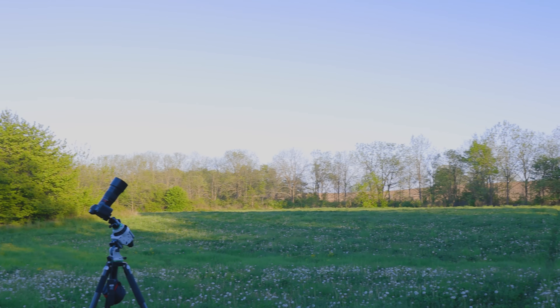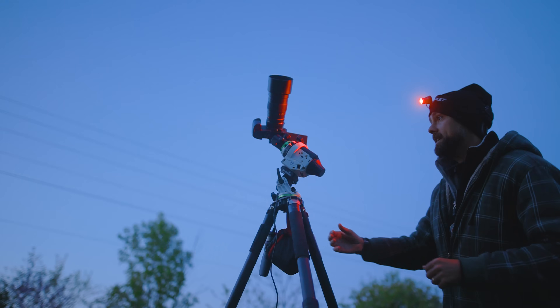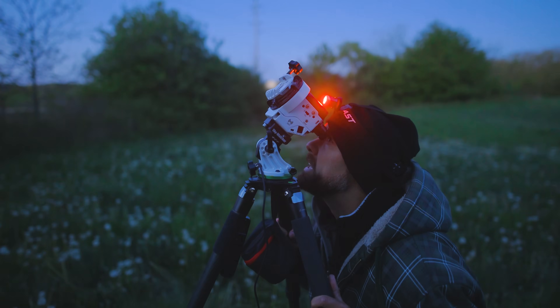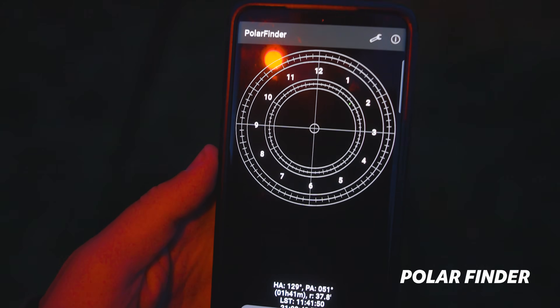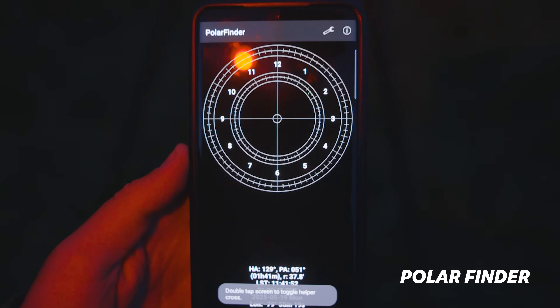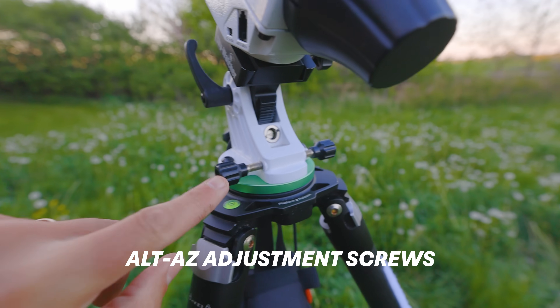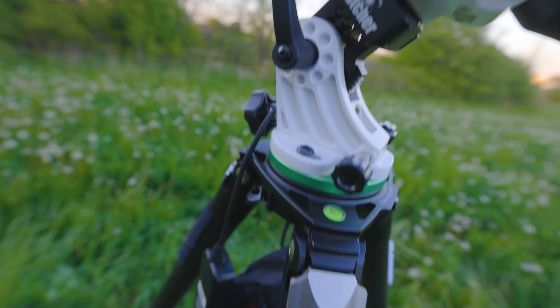When you've chosen the perfect spot with a clear view of the direction your target is in, you can start preparing your camera and lens for action. By far the most important part of the process is your polar alignment. A star tracker is a paperweight if this isn't done properly. Thankfully it's super easy to do and there are plenty of free apps that show you exactly how you need to adjust the mount. You'll use the north star Polaris as a point of reference and carefully adjust these little screws to position the mount so that its axis is lined up with the north celestial pole.